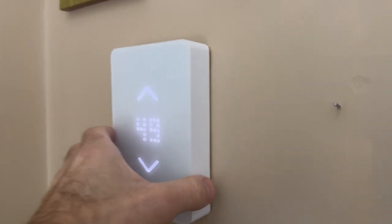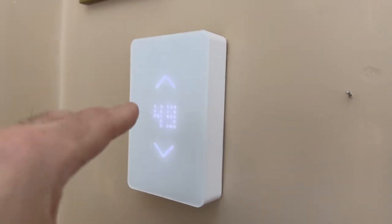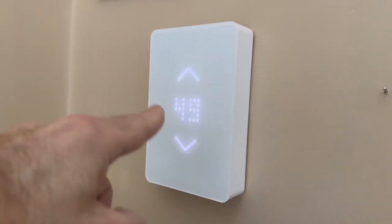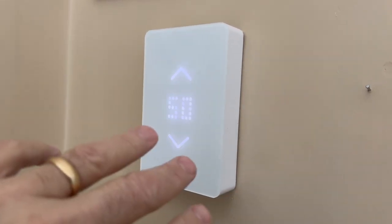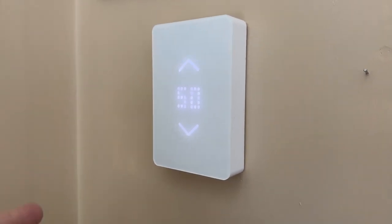So easy to use, easy to install, and I really want you to see how it looks — not too big. You can adjust the brightness of the screen, shut it off, turn it on, have it programmed — all kinds of stuff. Definitely, I love it.